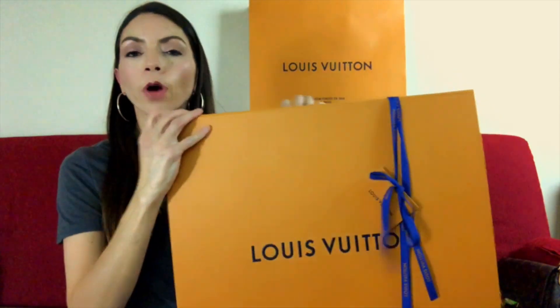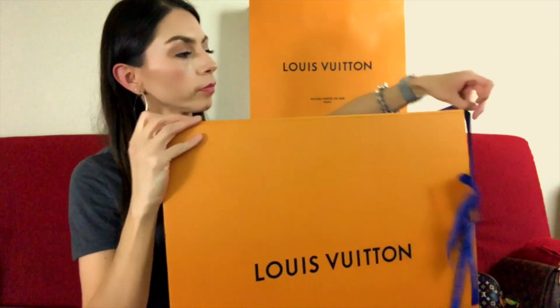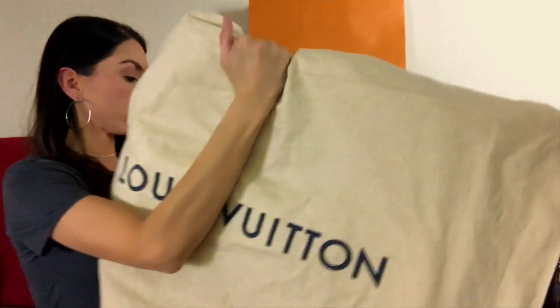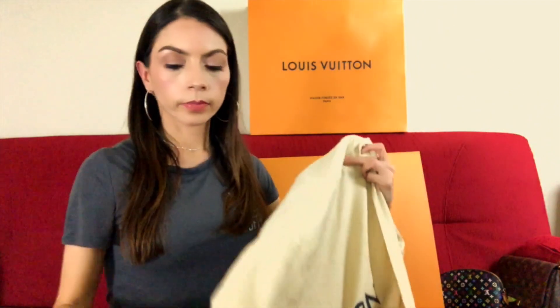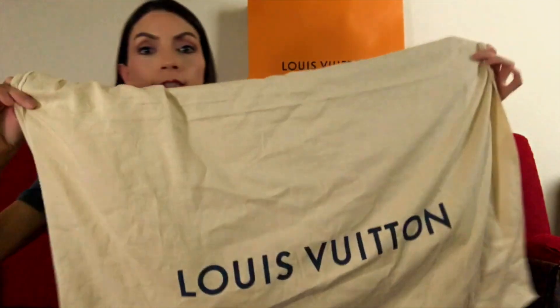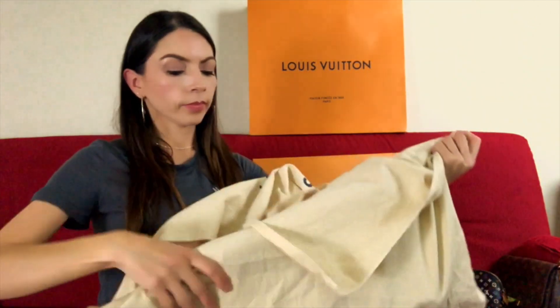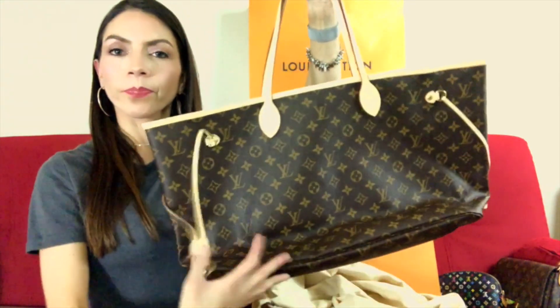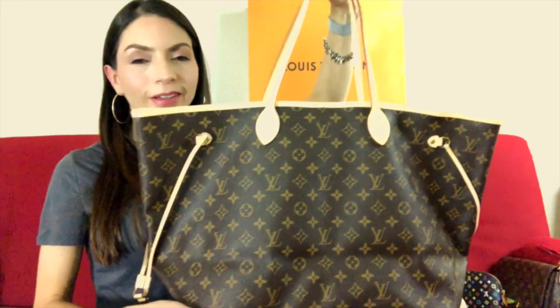Okay guys, let's start our unboxing! This bag comes in the Louis Vuitton shopping bag. It comes with the receipt — the bag currently retails for fourteen hundred dollars. The box has a beautiful blue ribbon, and when we open it there's a really, really big dust bag — it's huge!